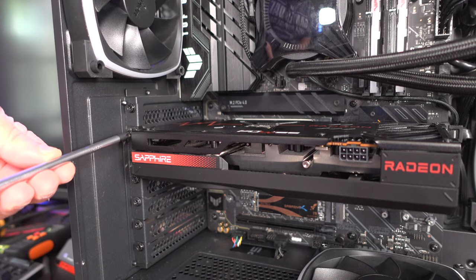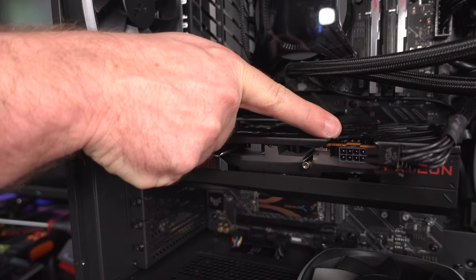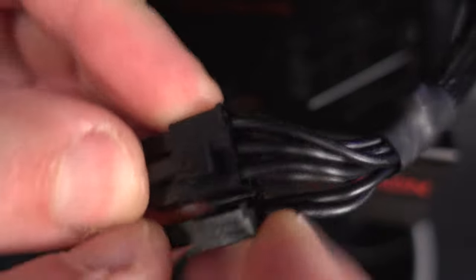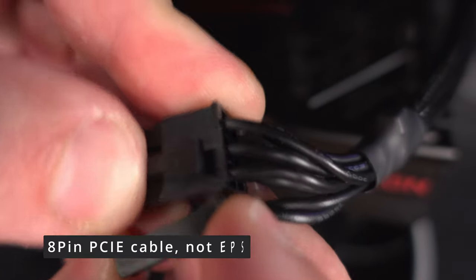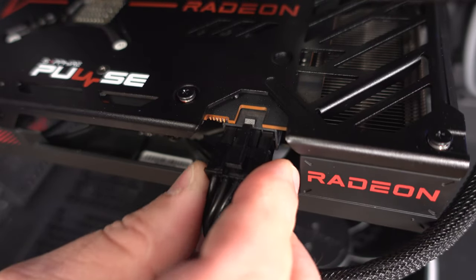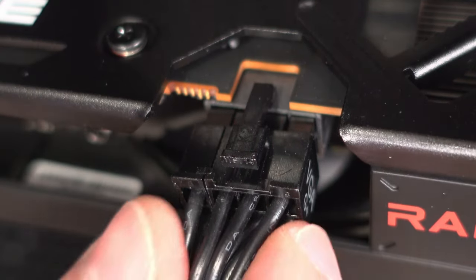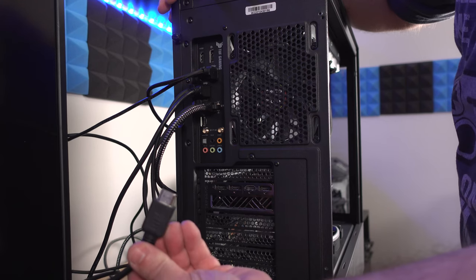Grab the same PCIe power cable we removed earlier. On this new card the clip is along the top, whereas on the old card it was on the bottom — so flip the connector over so the clip aligns with the top. This is an 8-pin slot, so a 6+2 or a straight 8-pin PCIe cable both work fine. Line up the pins, push it in, and you'll feel the pin pop up and lock right in place.